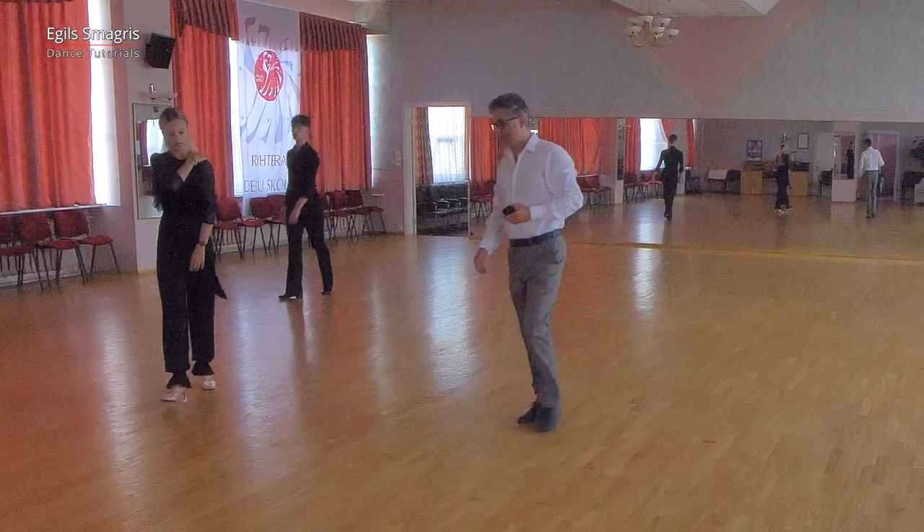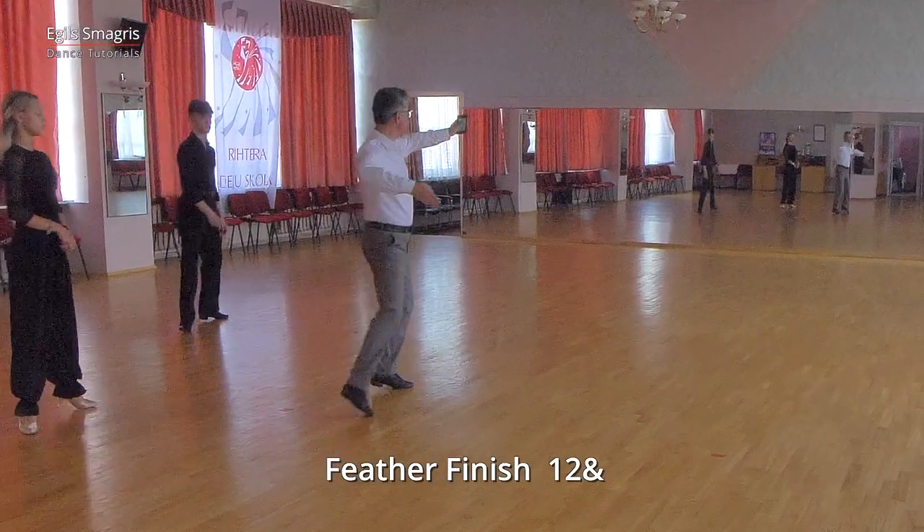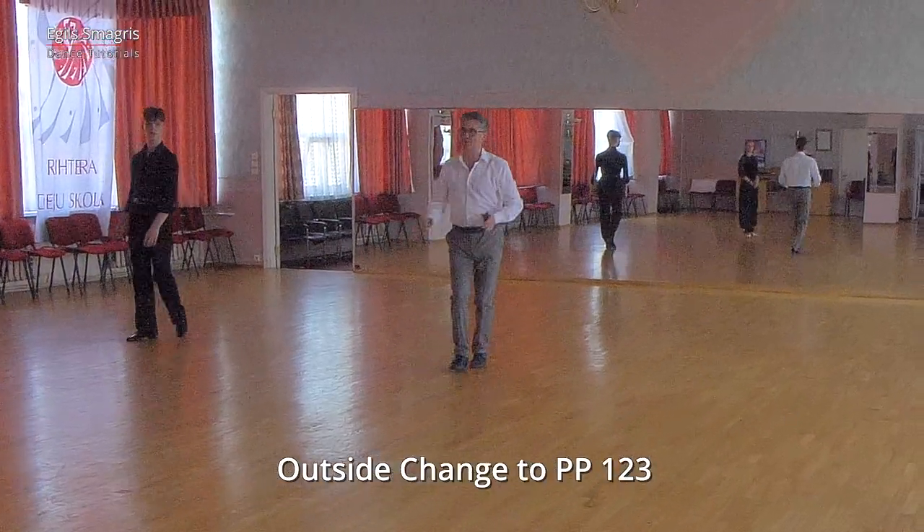The first two parts will be in one bar: one, two and three and. And we continue: one, two, three.